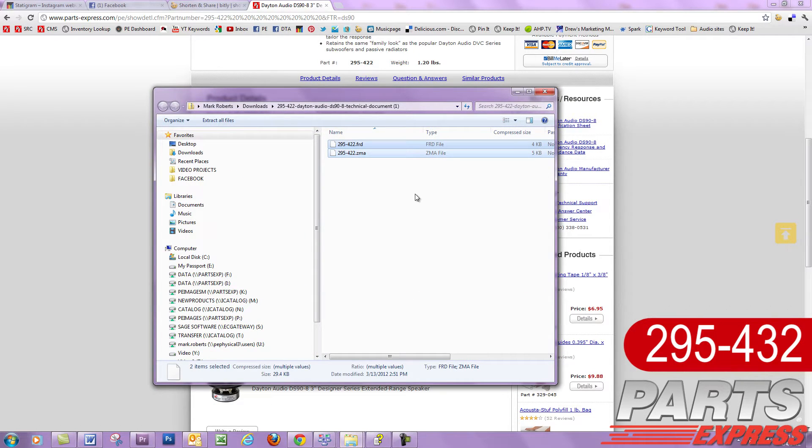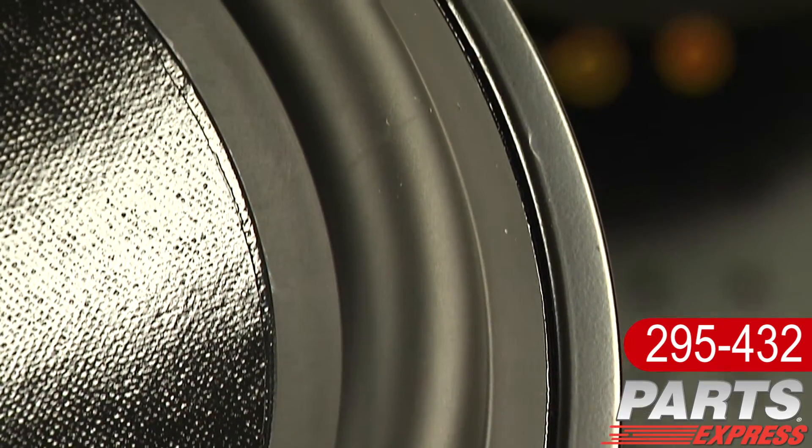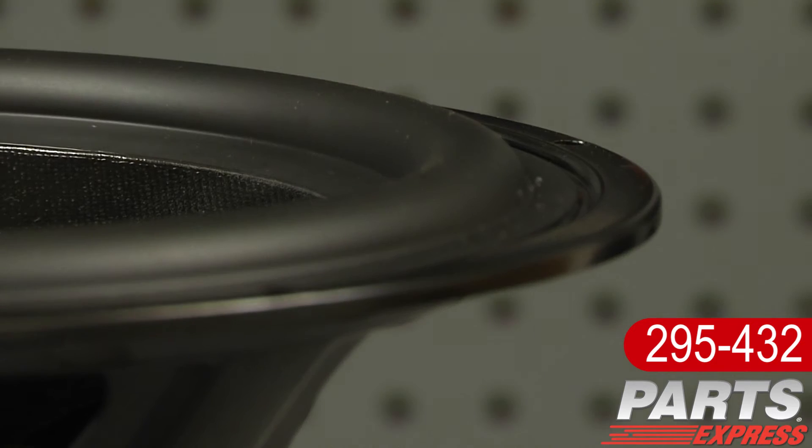That makes it easy to computer model crossovers. Each driver in the Designer Series has this very cool cosmetic lip. There's no need for countersinking, simplifying construction of cabinets.